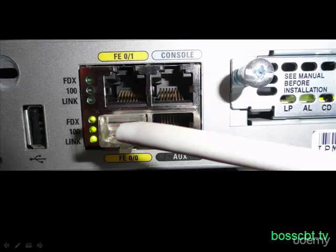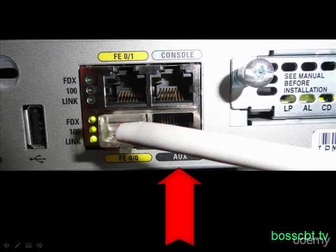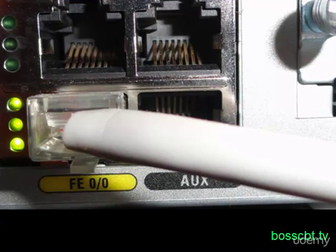Let's start with a picture. This is the back of a router, and you can see we have a console port and two fast ethernet ports. And just on the bottom there, slightly covered by the cable, you can see AUX. That is how the auxiliary port is identified, and here it is an RJ45 connector.